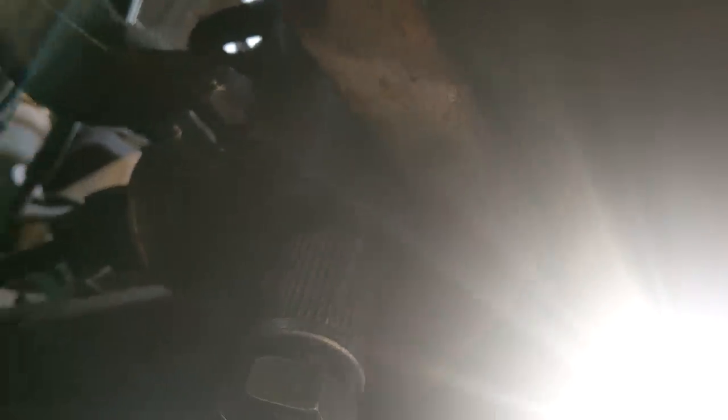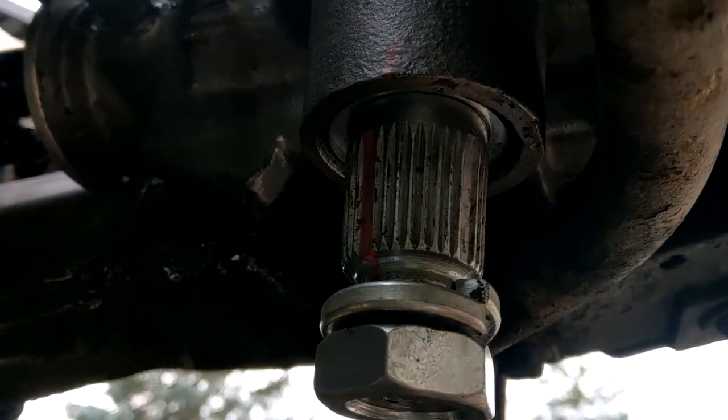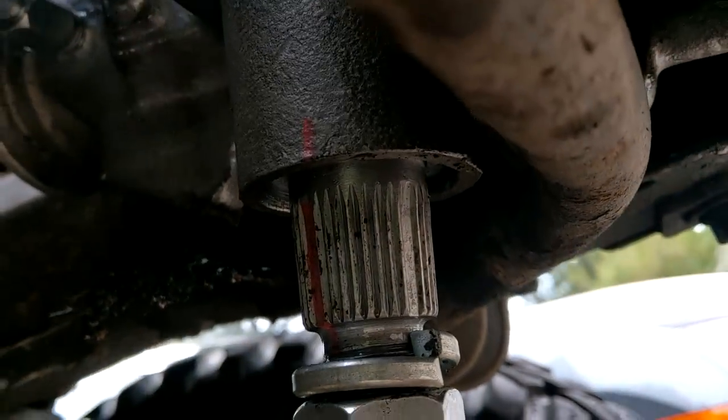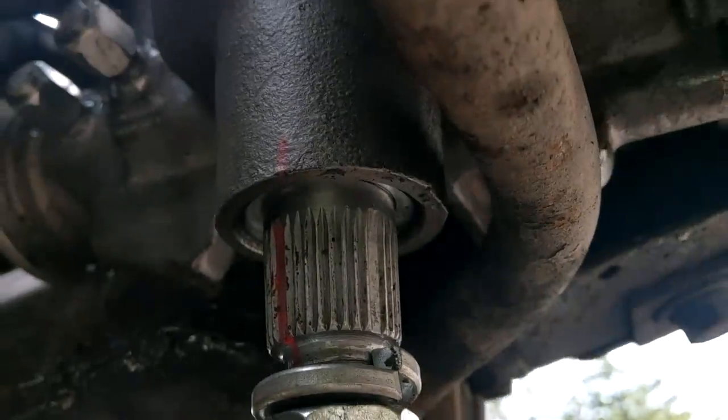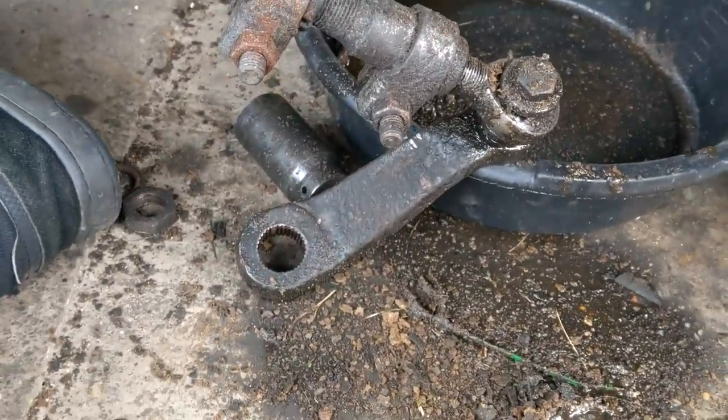Once we've successfully anti-seized them and installed them all, everything is looking good, very nice. We're gonna torque them down — they get 70 foot-pounds. They were nice enough to leave a mark so you can actually see where the center point is, so you can see the difference between the sector shaft and the box.